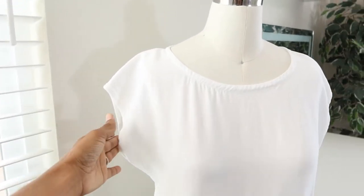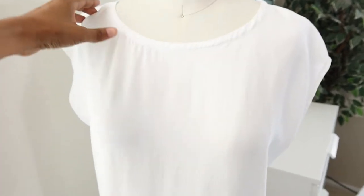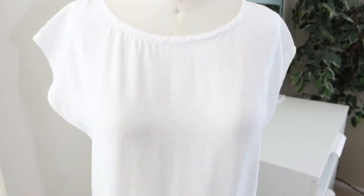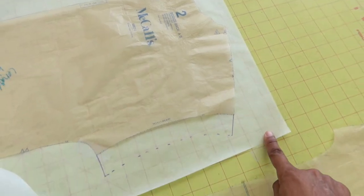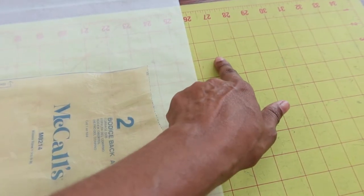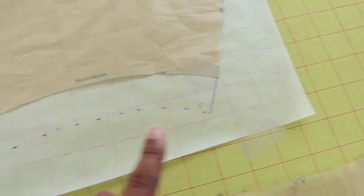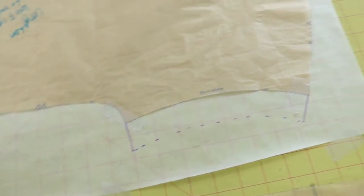The sleeve on this dress is pretty short, so I've decided that I want to go ahead and lengthen it. This is how it looks just hanging down, so I'm going to lengthen it about an inch and a half. I put some tracing paper under the pattern piece, and I like to make sure that the pattern is taped down where the grain line is going to be straight and lined up with one of the lines. In this pattern the grain line is going to be the fold line. I also like to tape down the tracing paper because it really likes to curl up, so it's just easier if it's all taped down and out of the way.